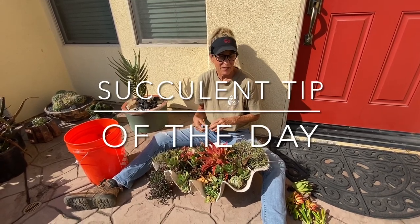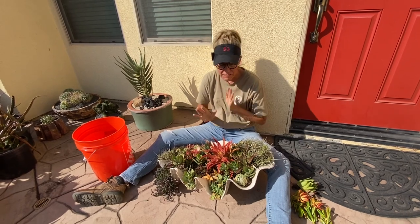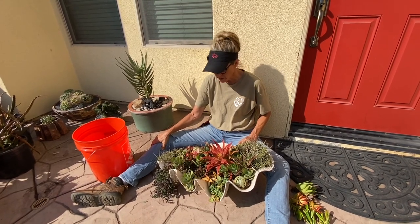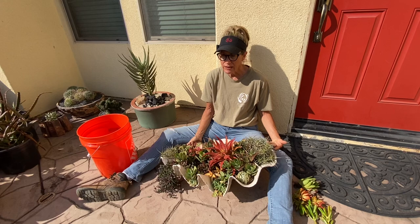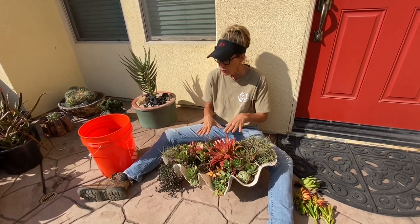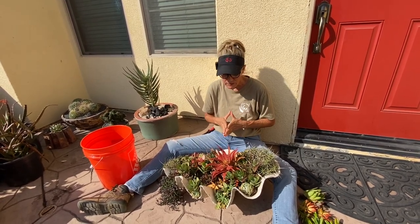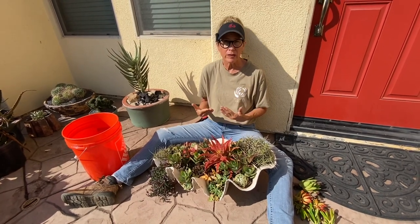It's Laura Eubanks of Design for Serenity with your succulent tip of the day, and I am very excited to be back out here this morning evaluating my clam shell. This shell was given to me by a follower — I want to say 10 years ago — it's really heavy, and it sits right by my front door in my front courtyard. It's the middle of July, pretty warm right now, and this shell will be in sun until about two o'clock in the afternoon, at which point the sun moves on. So it does get hammered for a couple of hours in the hottest part of the season, and I thought this would be a really good opportunity to talk about what's going on here — what's working, what's struggling.